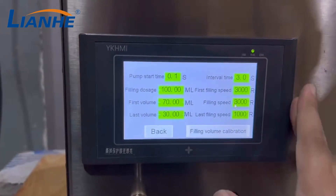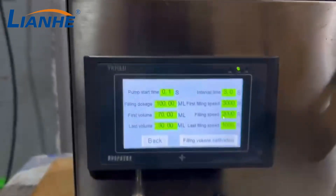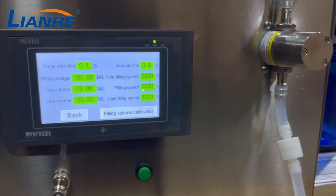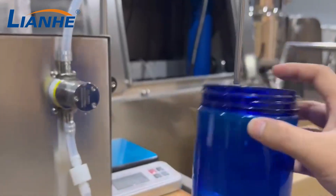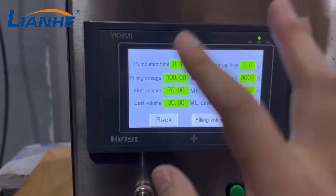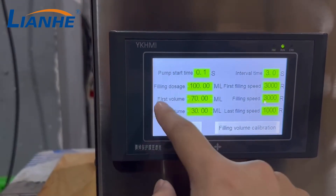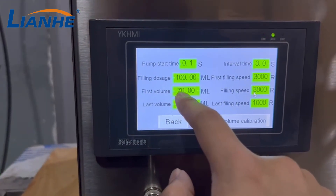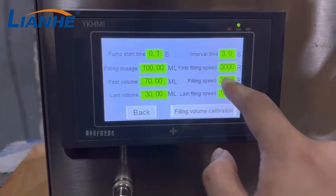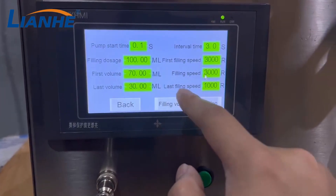You want the filling speed to be very high, but if the speed is too high, the liquid may splash out from the bottle. So our machine divides the filling process into two steps. The first step — for example, 70 milliliters — is filled at high speed, and the last 30 milliliters is filled at a lower speed to prevent splashing.